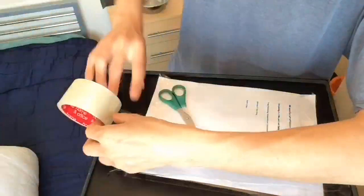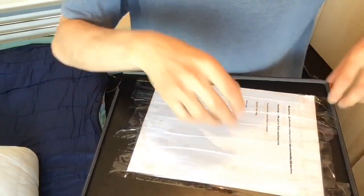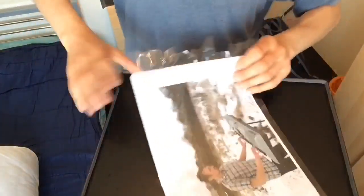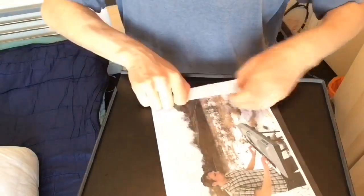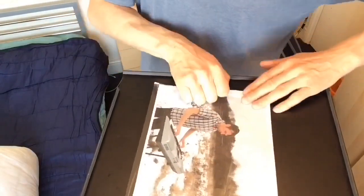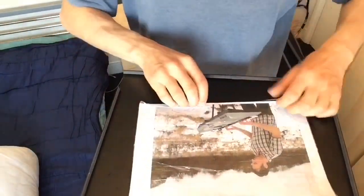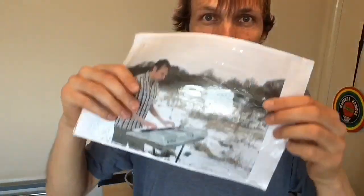Okay, so peel it off again, and again put these bits over like that and the other side as well. Now you can see it's laminated completely from both sides.